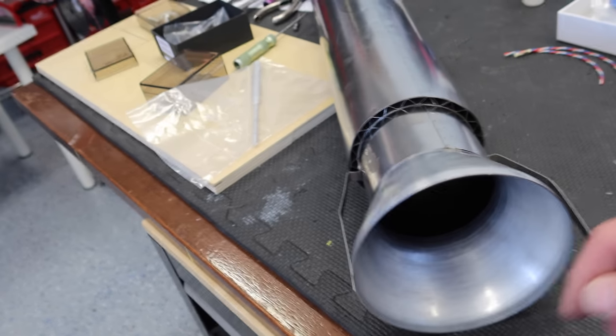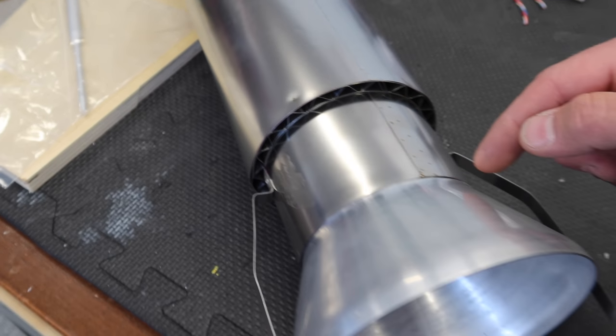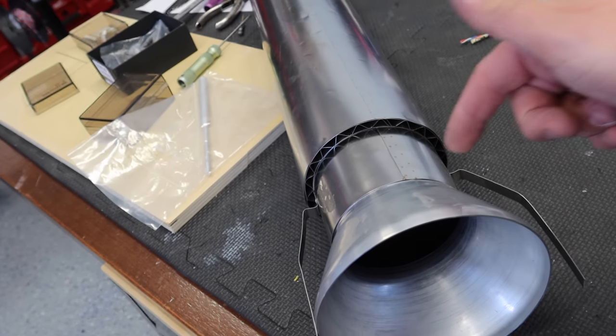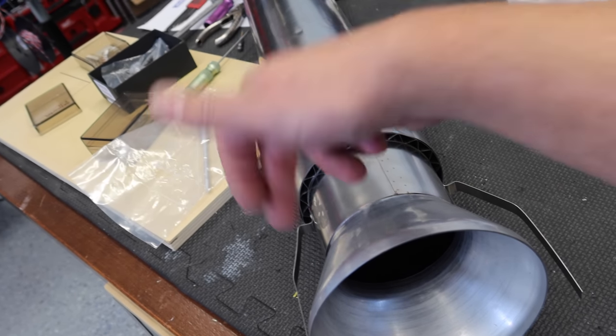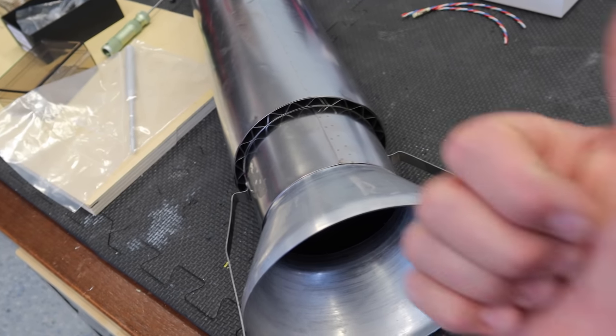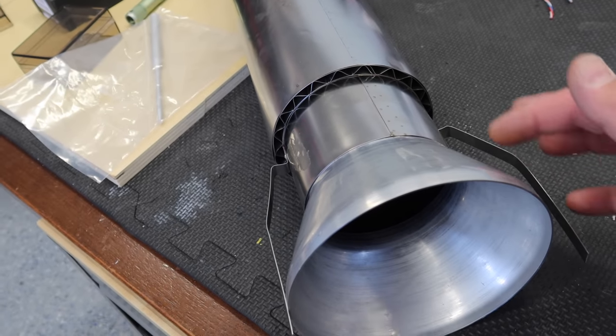What we're going to do is first make sure the bell mouth is pushed all the way in, and you need to have at least three rivets. If you put just two — one on each side — the bell mouth will pivot. But as soon as you add three, you're good and it's not going to go anywhere. So we'll do that and get them riveted.